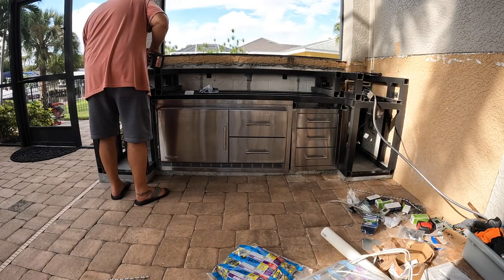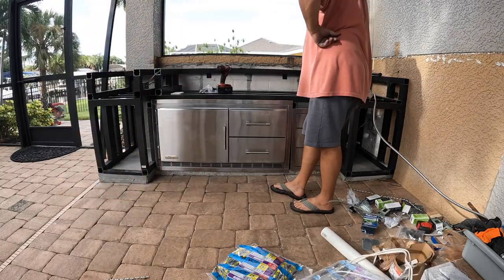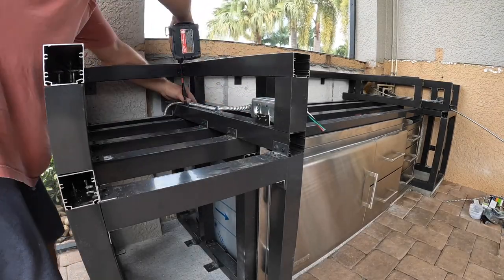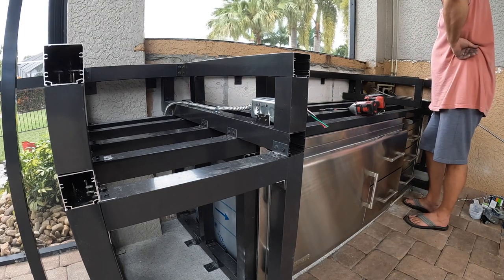The problem is I have no external outlets around this area, so I'm going to put an outlet under the sink in case I want to plug something in. And I'm going to pull up the pavers and run electricity over to this center island that I haven't built yet.